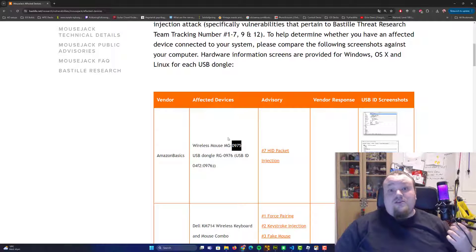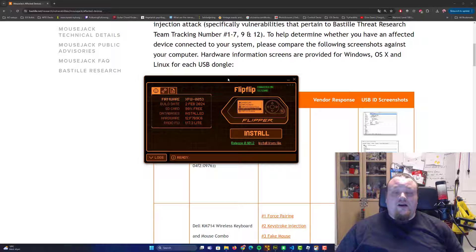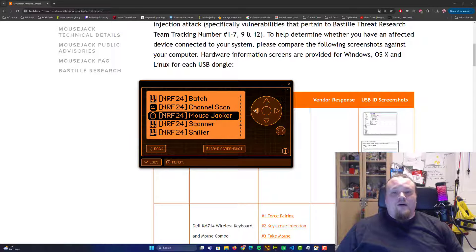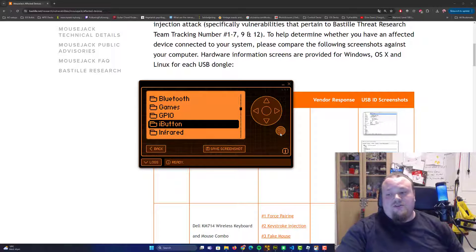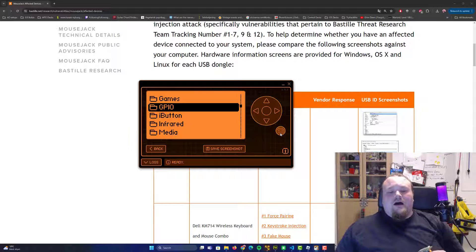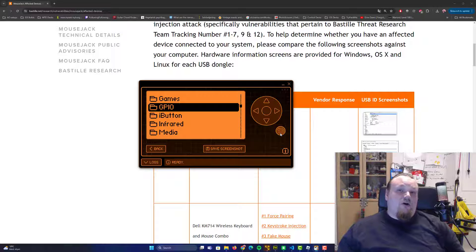We've connected the Flipper Zero to the computer via Q Flipper, which is the software needed to run the Flipper Zero through a computer. I can remote it using the mouse or use the Flipper itself and click the buttons — either way produces the same action. I bought the GPIO extension module for the NRF radio signal from AliExpress.